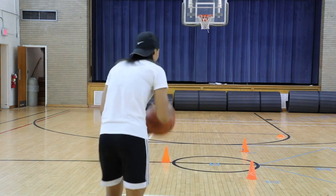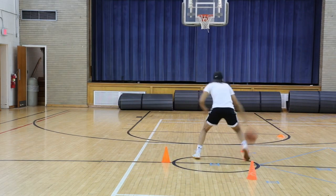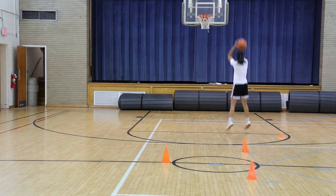So in this drill, at the first cone I'm doing a Sham God, then I'm going between the legs, in and out, Sham God again, jump shot.